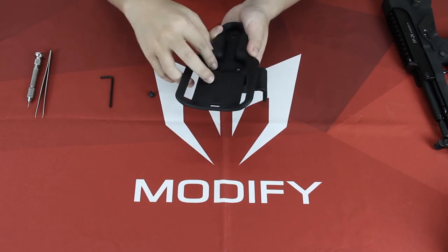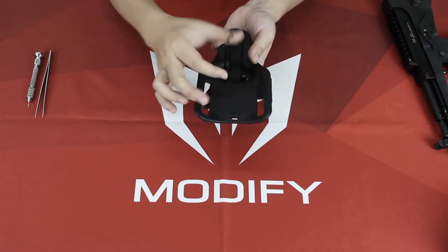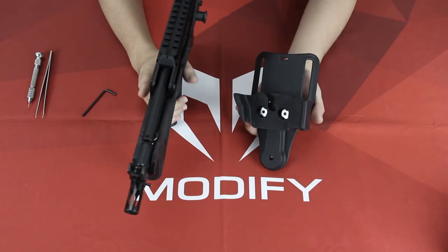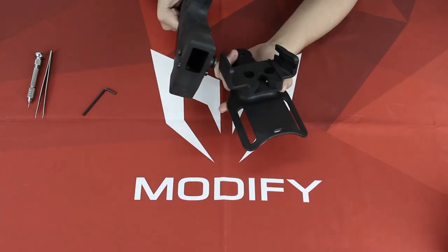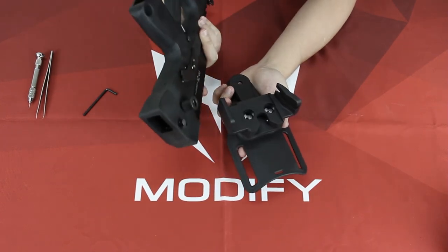Then just put this screw right in. It is a Safari lens type system, so if you have your own Safari lens you can just use it — it's fine. Kind of like a quick detach: you just plug in your QD sling swivel. If you want to pull out your PP2K, you just pull it up and press the button.